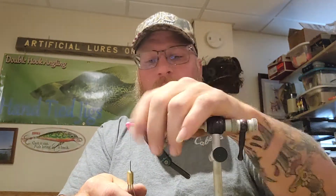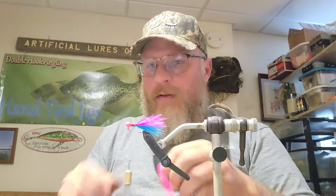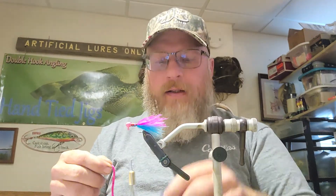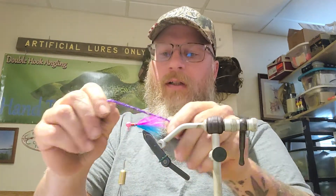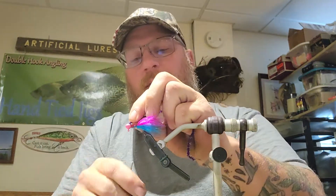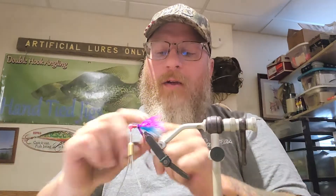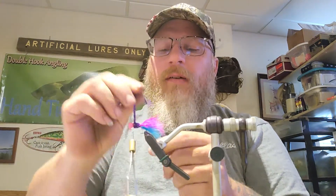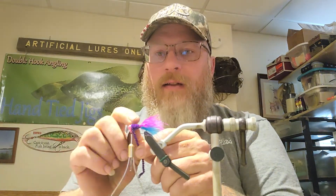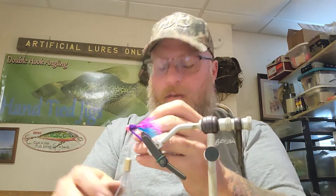I used some scraggly feathers, but when you piece it together like that it turns out pretty good. Then go back with a piece of purple chenille — this is a lot thinner chenille, so you might have to wrap it a little bit more. When you wrap it, just keep it tight together and really pull on the chenille to get it up around that head. See how it's right there by the head — then just give it a little snug at the last and finish it off.